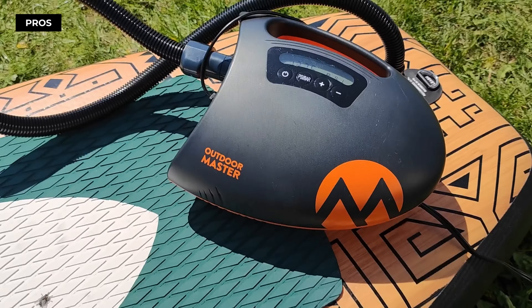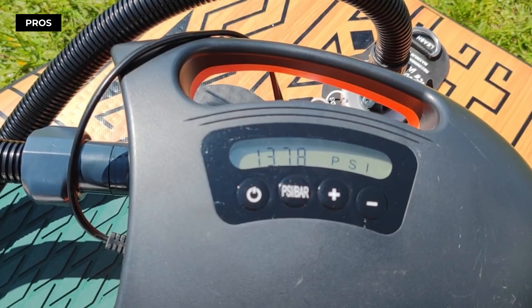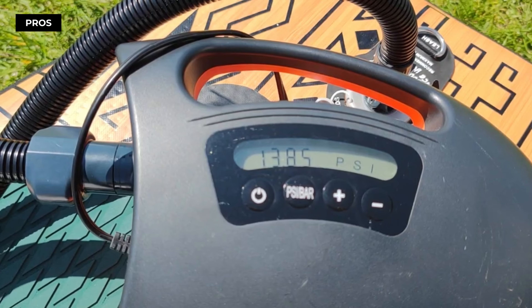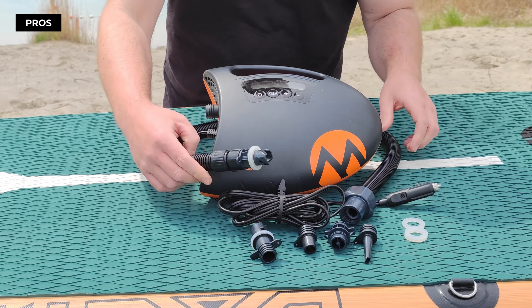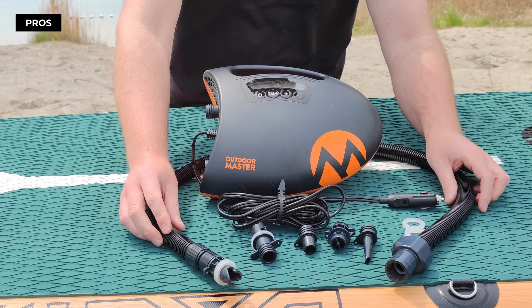In just 8 minutes and 44 seconds, your paddleboard is fully inflated! One of the best things about Outdoor Master the Shark is the time and energy saving aspect — imagine no more manual pumping, and more energy saved for actual paddling.